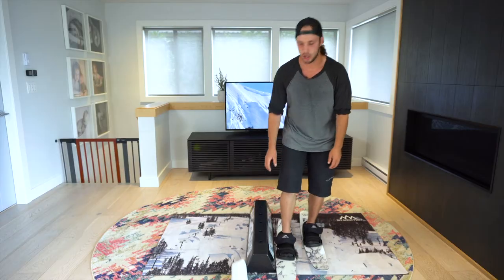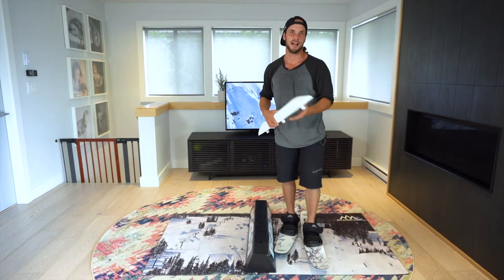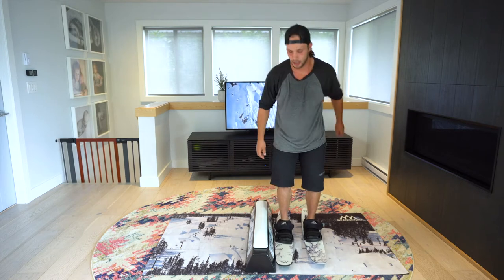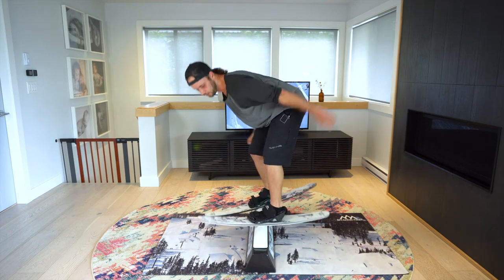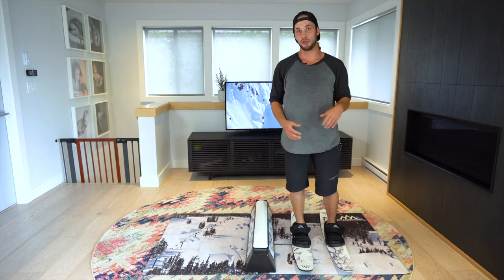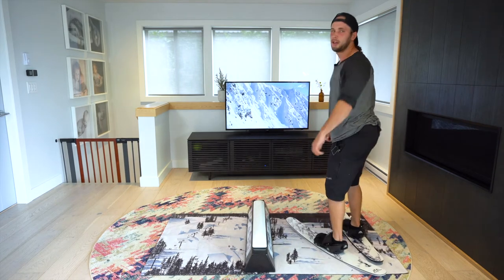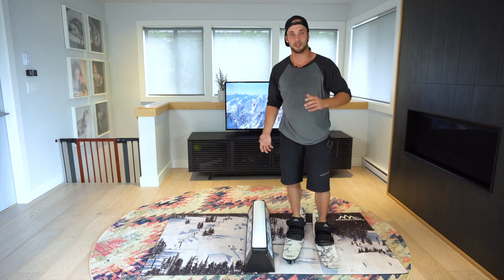A great time to start working on using the white attachment on the jib bar is right now, once you start working on pretzels and doing bigger spins. It's more of a challenge — it's smaller and a little harder to balance on because it's round on the top. See how my scissors are far more aggressive and obvious when I do that. The more you spin into a rail and the more you need the pretzel using the scissors, the more this white extension piece is going to help.